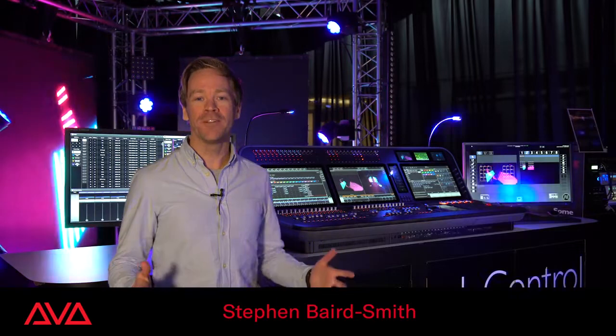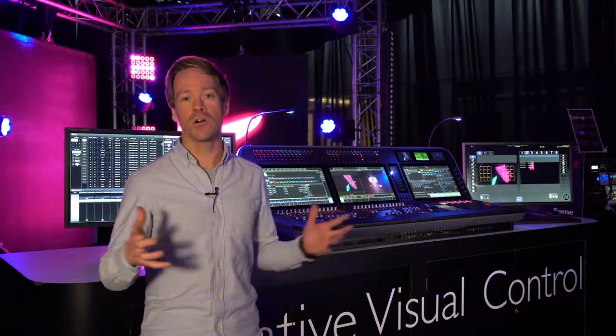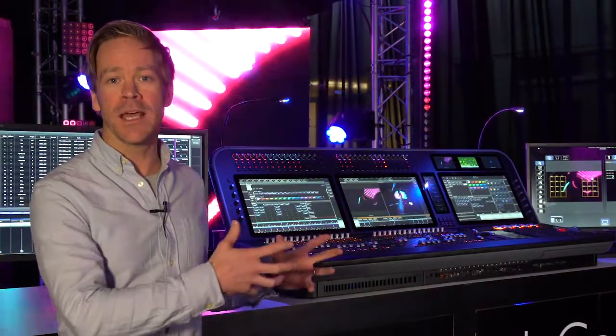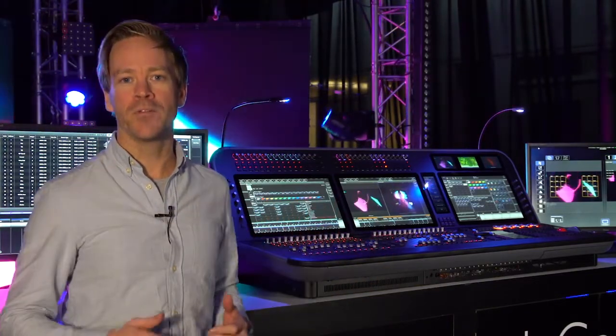Hi, I'm SBS from Avolites and I'm really excited to introduce the D9 next-generation visual canvas control consoles. In this video we'll take a look at the custom hardware in detail, the Synergy media integration and how all of these new innovations improve programming workflow and the creative process.